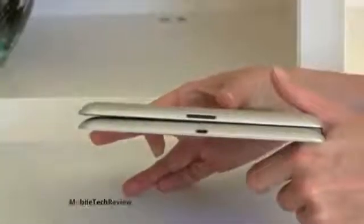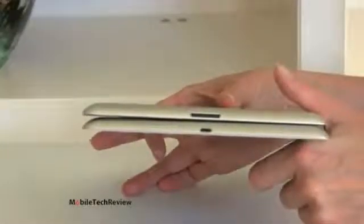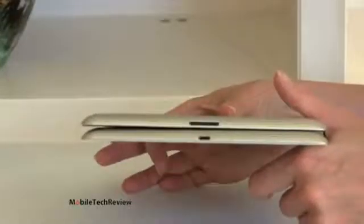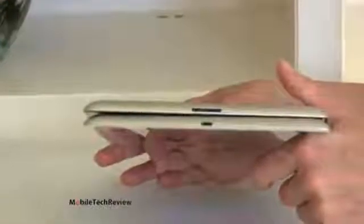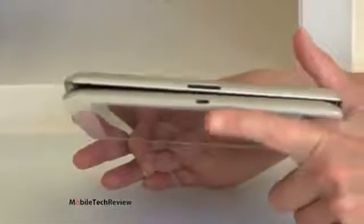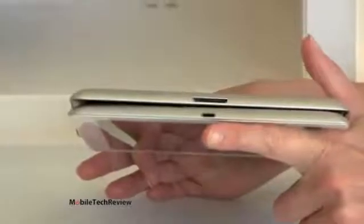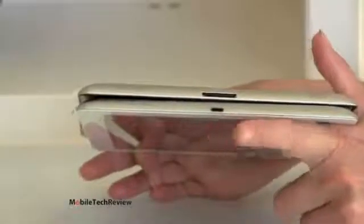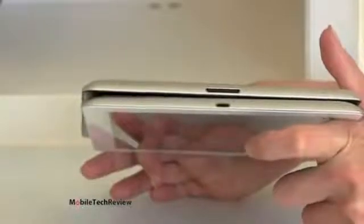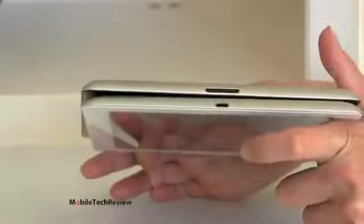And here we have the third generation iPad with Retina display on top, and you can see the bigger 30-pin connector versus the 8-pin connector. Now, in a couple of months, once we start seeing new accessories and peripherals that use the lightning connector, it probably will be a good thing. It's a faster connector, it does USB data transfer quicker, takes up less space, obviously. And also, for those of you who have an iPhone 5, it means you're not going to have to carry around two different cables.